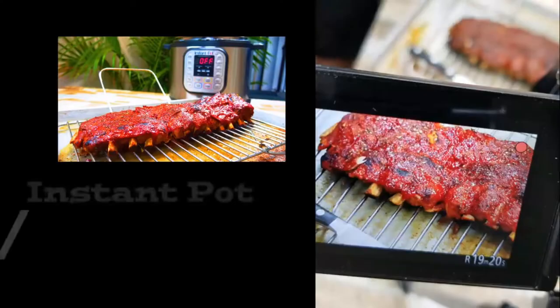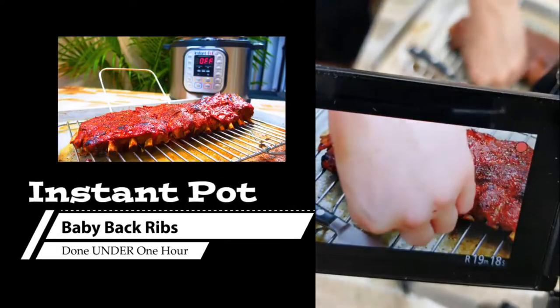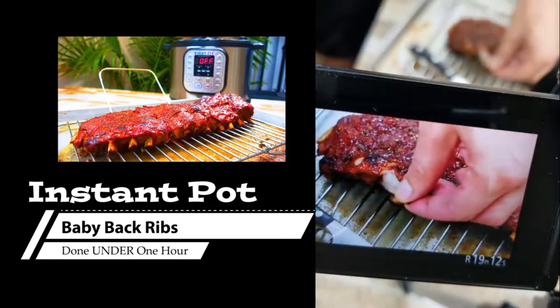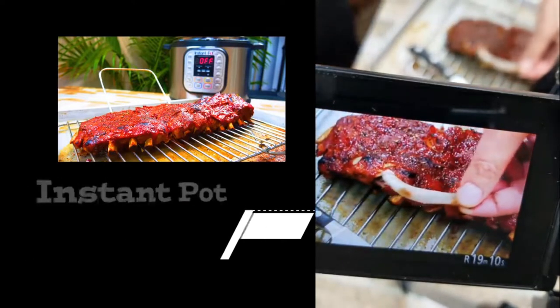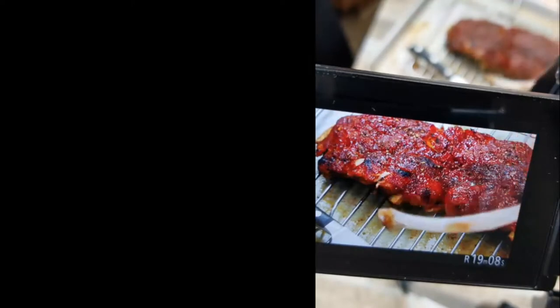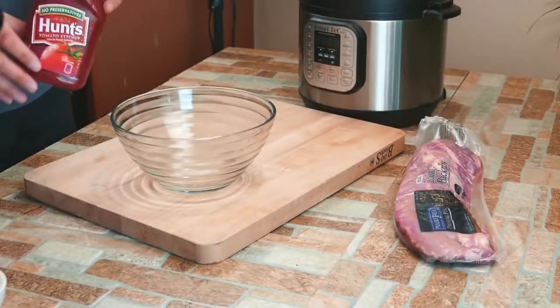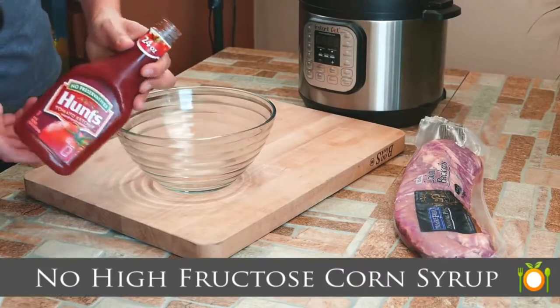Chef Pennington here. Today we are doing instapot ribs using baby back ribs, and we're going to do it all within an hour from beginning to finish — done, absolutely amazing. I've been cooking ribs so many different ways my whole entire life and I have never been able to do it in an hour and actually make them where I want to eat them and fall off the bone.